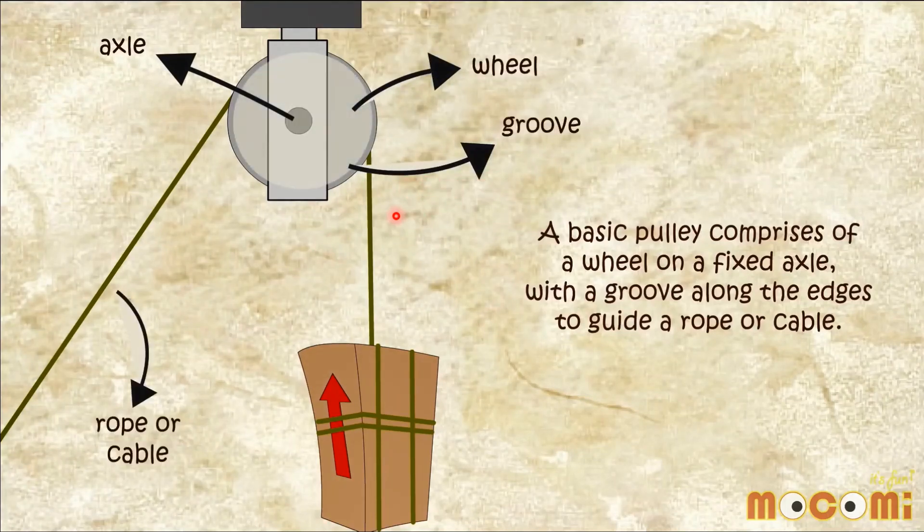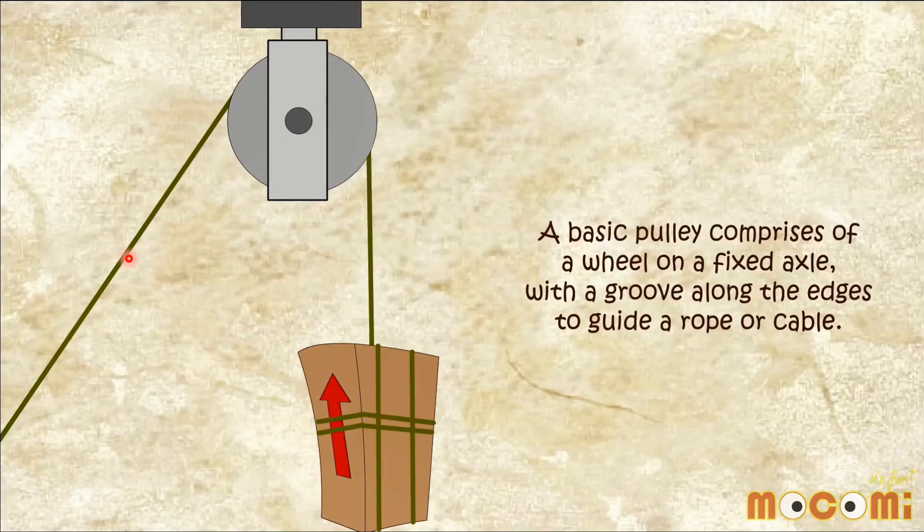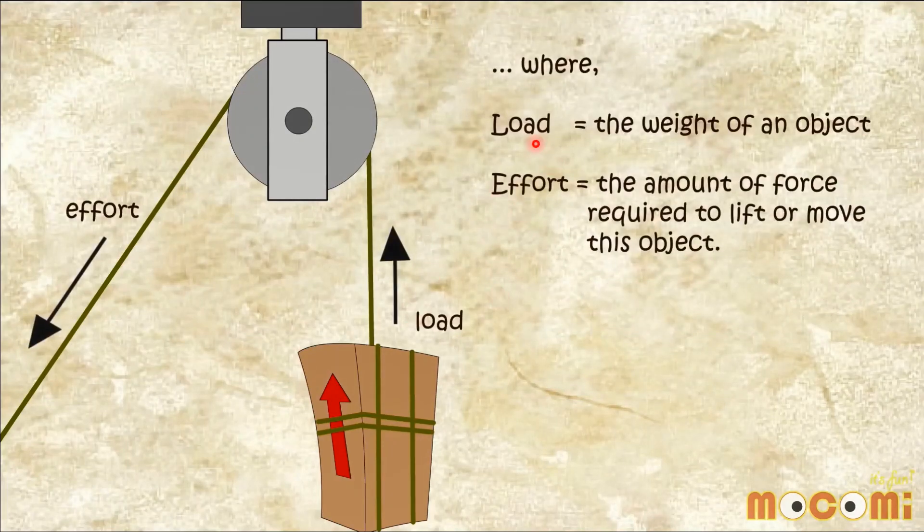And with a groove along the edges to guide a rope or a cable. This is the load, or the armchair. And this is the effort. The effort is the amount of force required to lift or move the object.